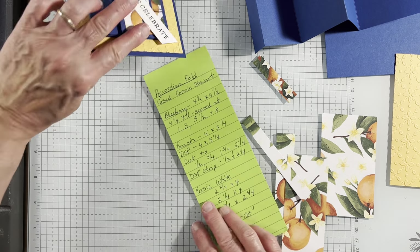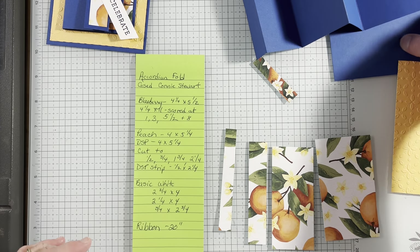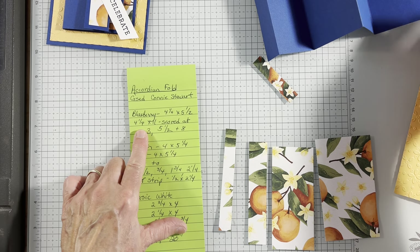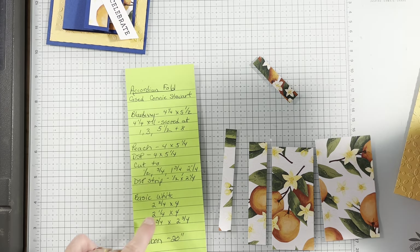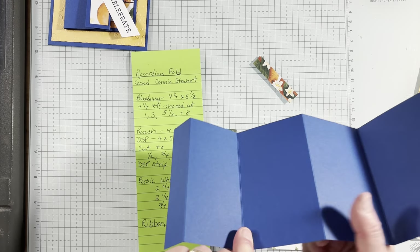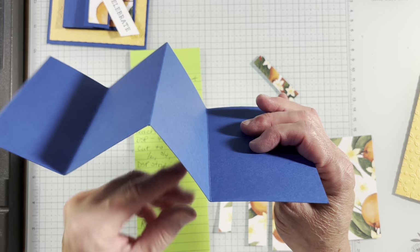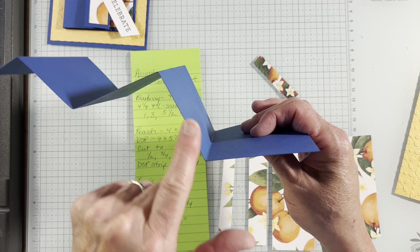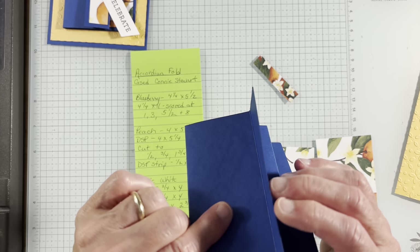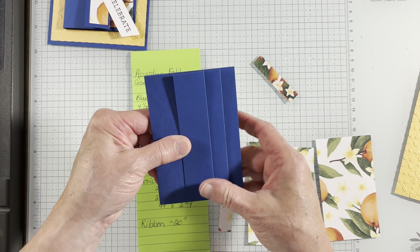So what do you need to make this card? First thing you need is a piece of blueberry, four and a quarter by five and a half. The next piece of blueberry is four and a quarter, and I scored it at one, three, five and a half, and eight. You notice I did a valley fold, valley, mountain, valley, mountain — I just kind of went back and forth to make it look like it had three folds there.